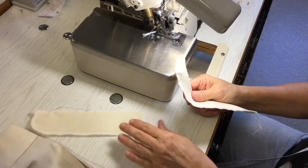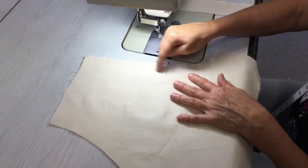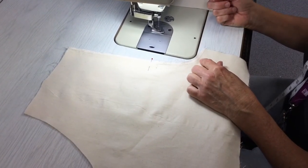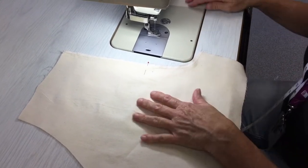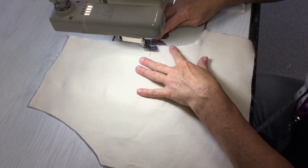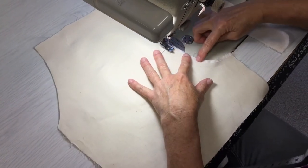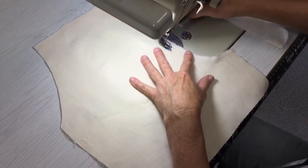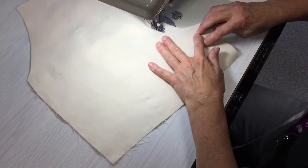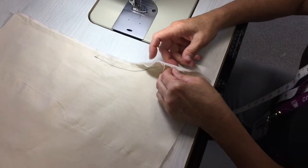Now we're ready to sew the center front seam. We start where the notch is — that's just where the bottom of the zipper goes — and sew all the way down around the curve at a 1.5cm seam allowance. We stop a couple of centimeters before the end because we want to sew the inner leg seam before we finish the crotch seam later. Line it up with the 15mm line, do a back tack, and stitch around. No need to back tack at the end because we'll be joining stitching up with that later.